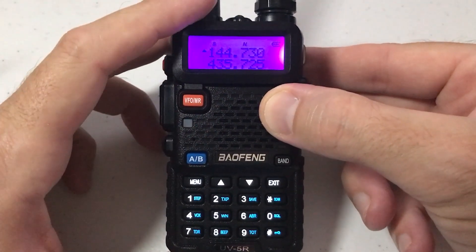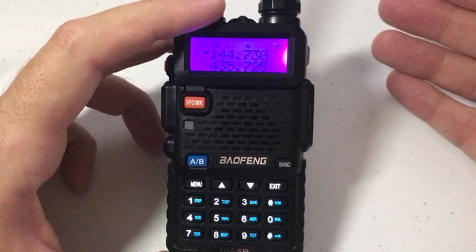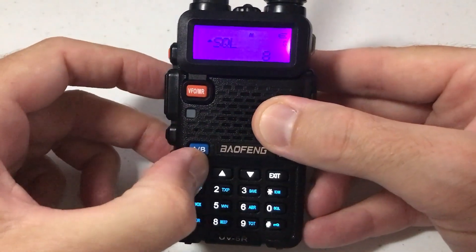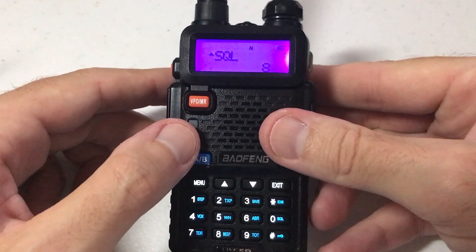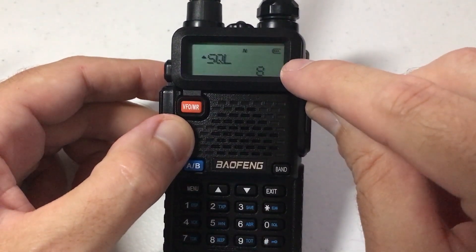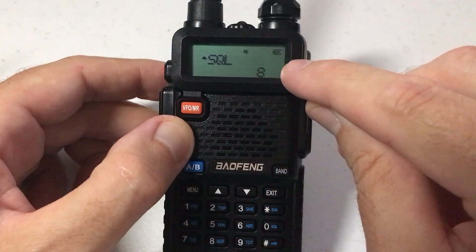What if you want to change that? It's really simple — it's menu item number 31. We're going to start by pressing the menu button. It will take us to the last menu item we were on; in my case, that was the squelch. You can see this little blinking indicator that tells you your menu item.